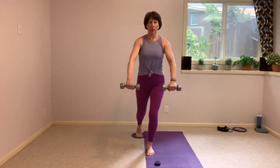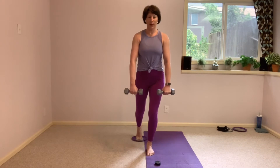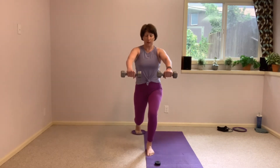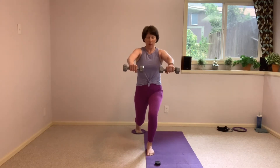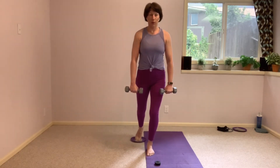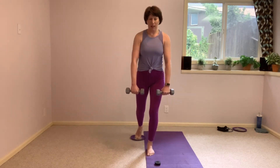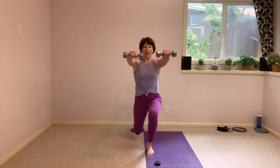Driving up with control. Nice, slow four count to go down. Little pause at the bottom — I'm feeling that. And slowly up. Only 15 more seconds here, and we're going to hold it at the bottom.